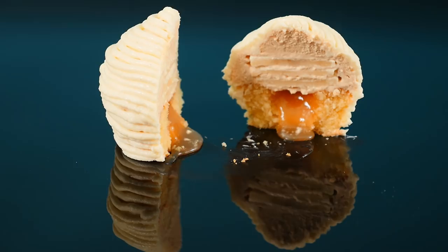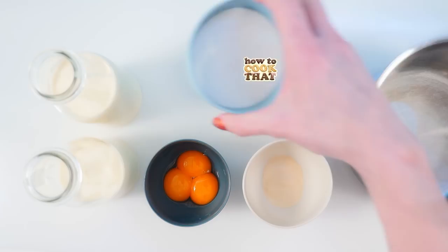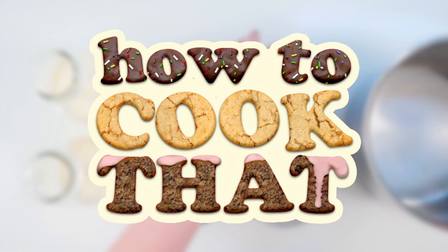Let's start with that caramel mousse. For that you'll need cream, more cream, sugar, egg yolks, water, and gelatin to make it set. All these recipe quantities are on the howtocookthat.net website for you in grams and ounces and cups, and there's a link to that below.